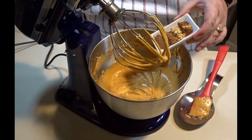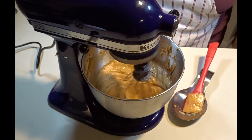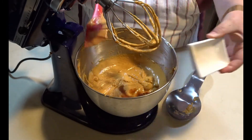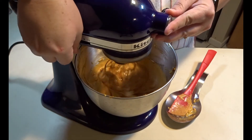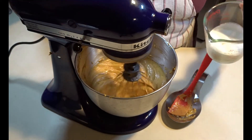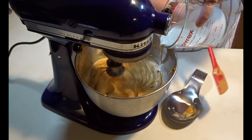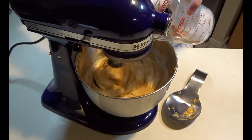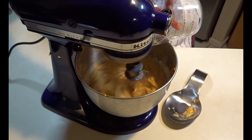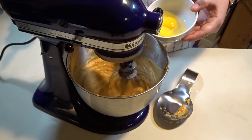Now we are going to add all of our spices and mix that well. Next, we are going to add our vanilla and mix that in. Now that our vanilla is mixed in, we are going to add our heavy cream.